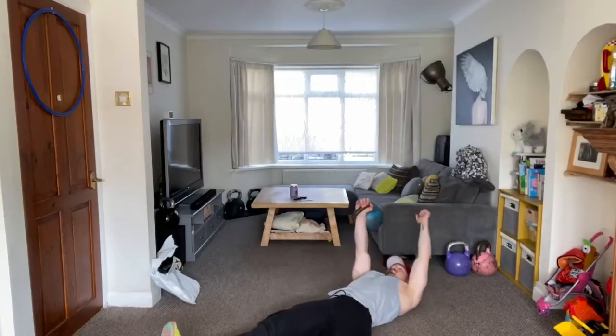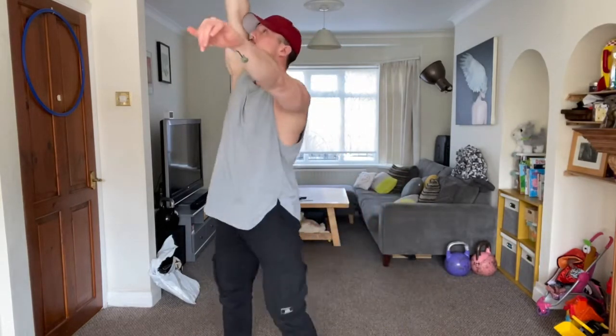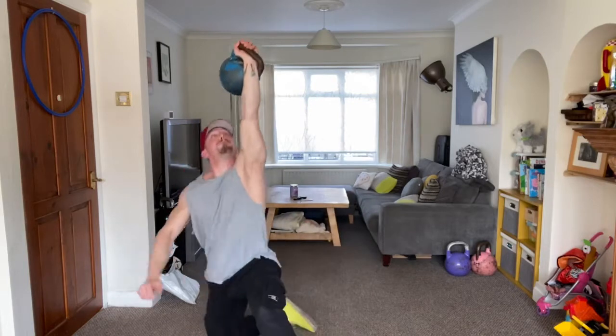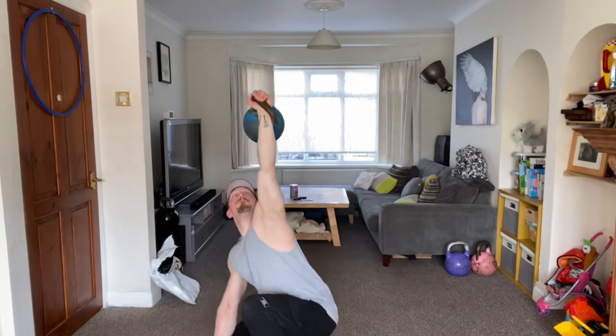The next version to think about is the No Hand Get Up. This massively increases the intensity you have to develop in your trunk and core, because there's no assistance from the empty hand in helping you go from lying on your back to getting up and moving through those positions. You have to generate sitting-up power through your trunk with no assistance from any other limbs.